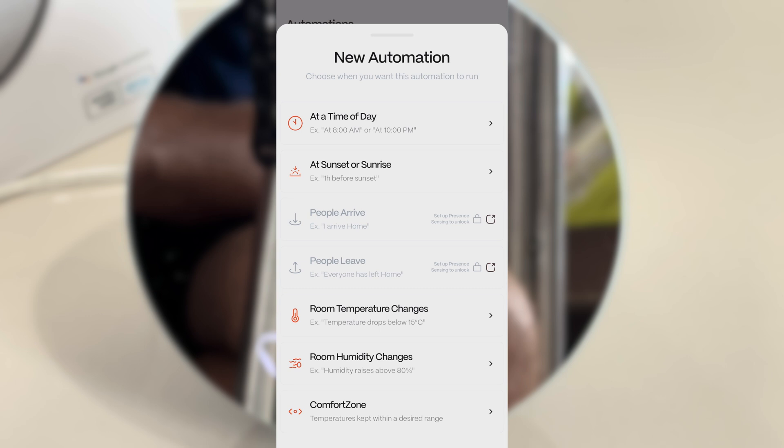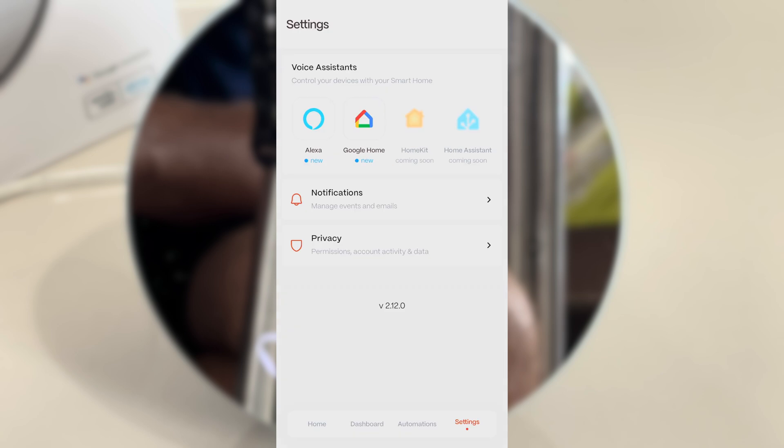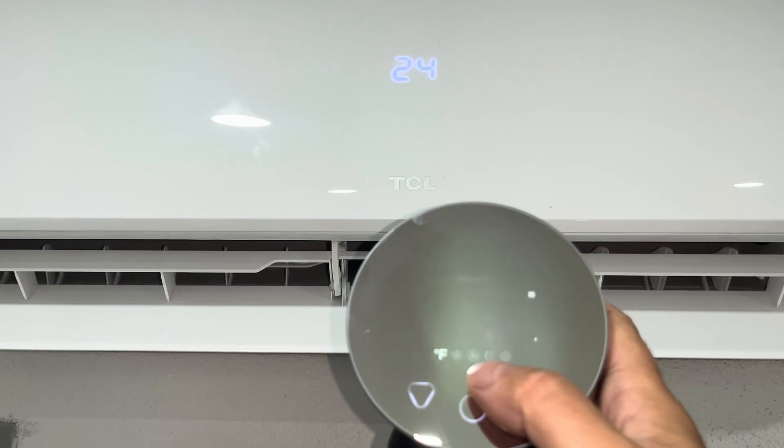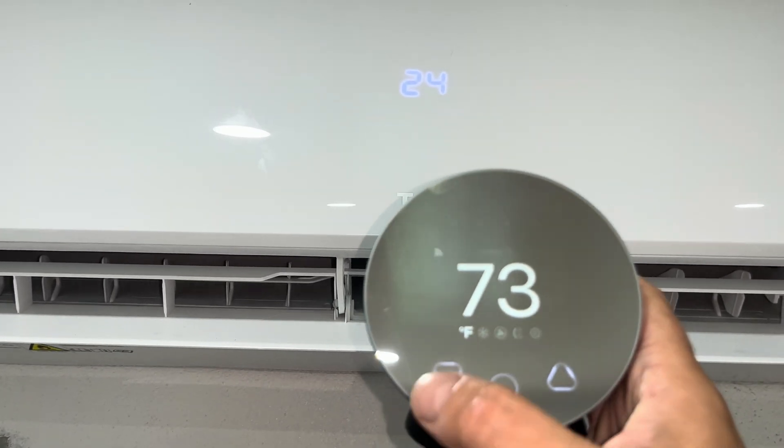We have the automation function, which allows us to turn the unit on and off based on a schedule or based on events — for example, when somebody is coming home, on the way home, or leaving the house, you can automatically turn the air conditioner on and off. It's also possible to integrate the Klima with Alexa, Google Home, and eventually also HomeKit.